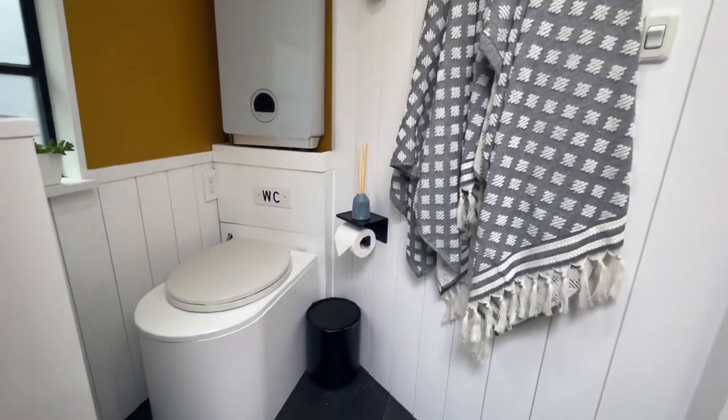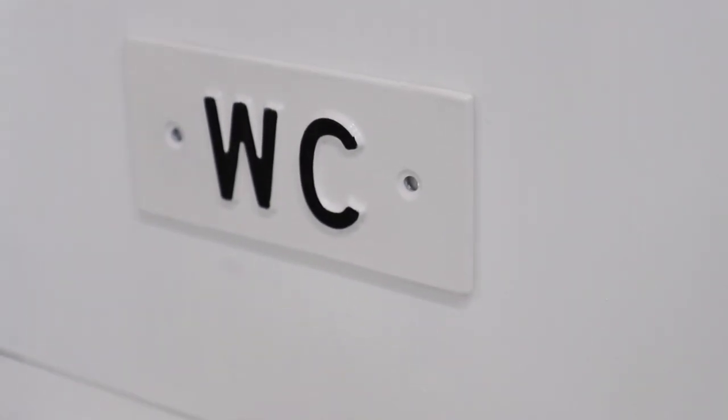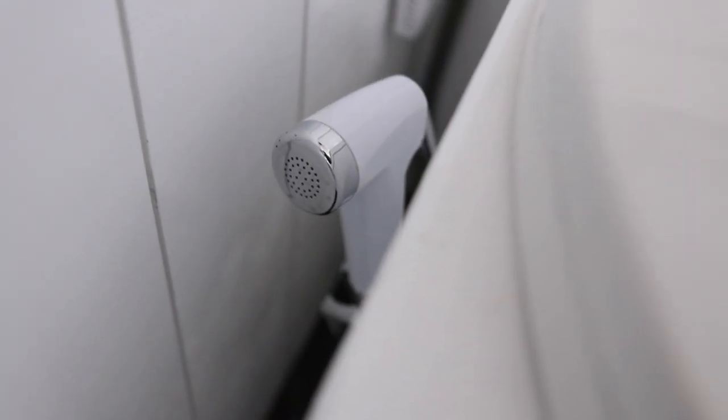We have a cool little British nod for Scott with the WC — water closet — sign right there. We also installed a little spray on the opposite side of the compost toilet. Since we are diverting our liquids into our gray tank underneath the bus, we wanted to have that easily accessible to spray things down and keep everything clean.